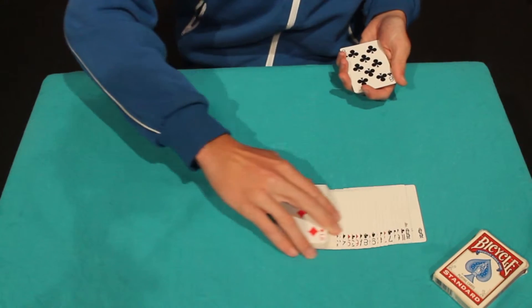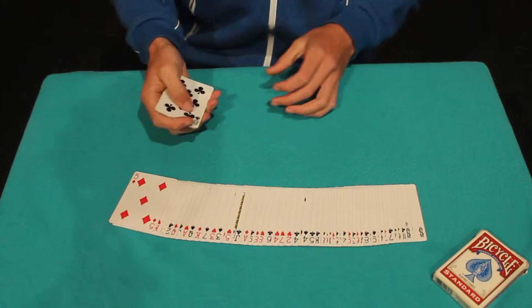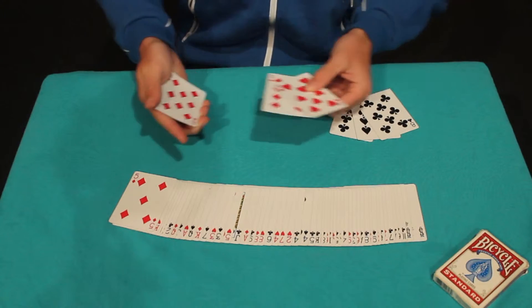Hello. I'd like to show you something very interesting with some cards. If you look over here, I have one, two, three black cards and one, two, three red cards.